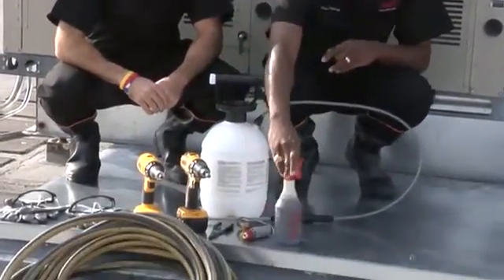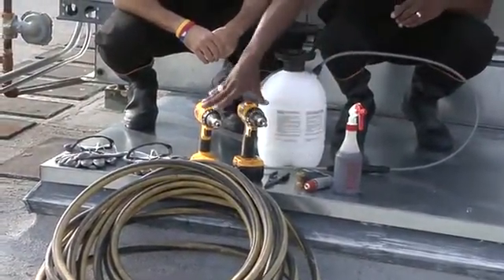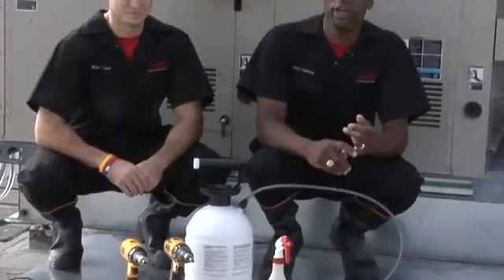The tools that are required to clean the tube and fan condenser coil will be the pump-up sprayer, coil cleaner, nozzle, needle nose pliers, two drills, two technicians, and water hose. And there might be a situation where you might need a pressure washer, depending on the amount of dirt that's on the coil, and also the water supply.